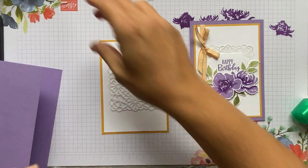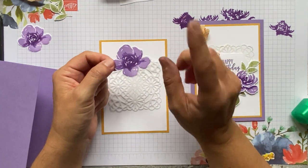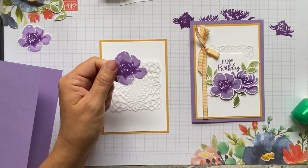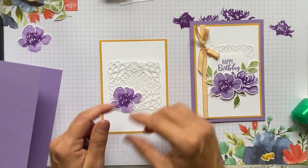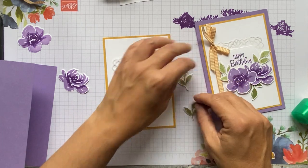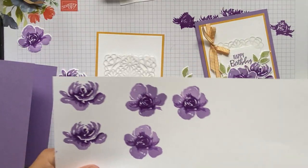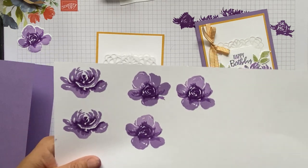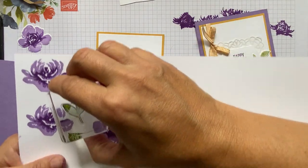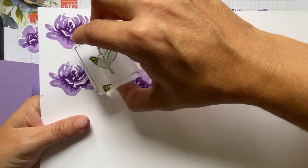Now we're going to use the second flower type for the first time — the one I did wrong earlier. This is the one where you're looking for the little triangle. You should have stamped three of these and cut them out. We also need to stamp some leaves onto our scrap sheet. If you've left a gap between your flowers, that's the perfect space for a leaf — so if you think you've wasted the paper, it's not lost because you can fit your leaves in between.